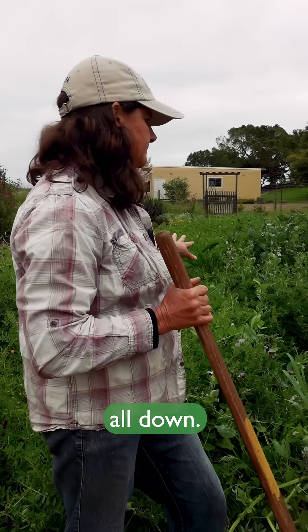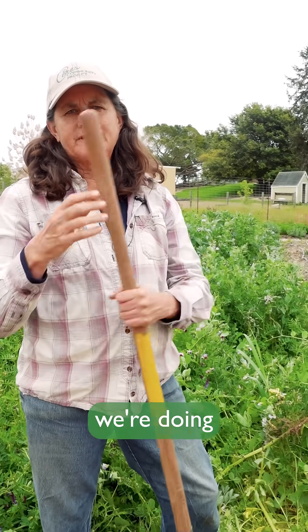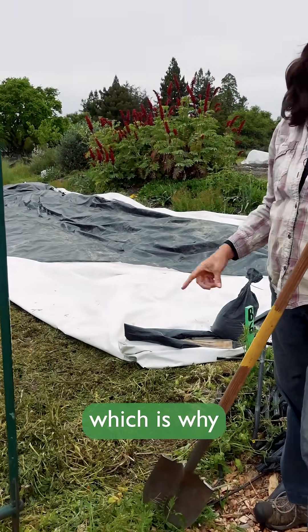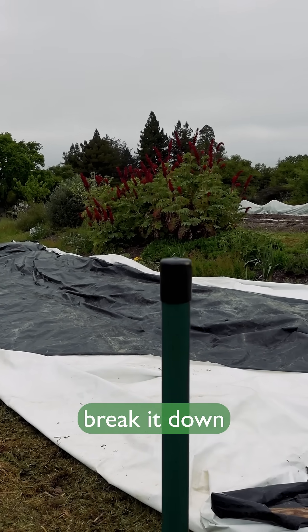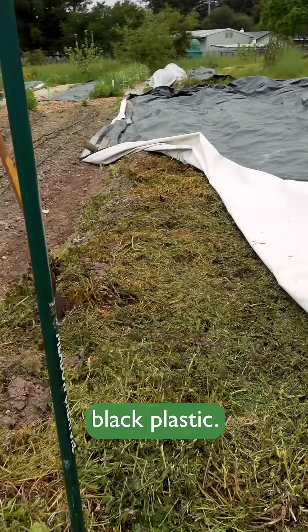So we chop it all down. In the past we would have turned it under using forks, actually inverting it into the soil. But now we're doing more of a low-tillage method: once we've chopped it down, we cover it with black plastic — which is why there's a lot of black plastic in the garden right now. The summer heat helps break it down pretty quickly, and this has been about a week under black plastic.